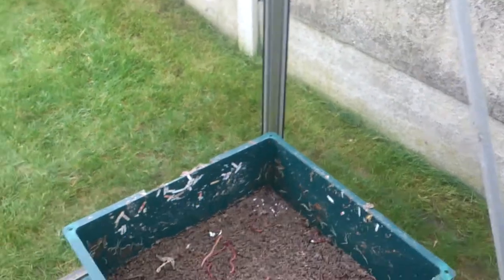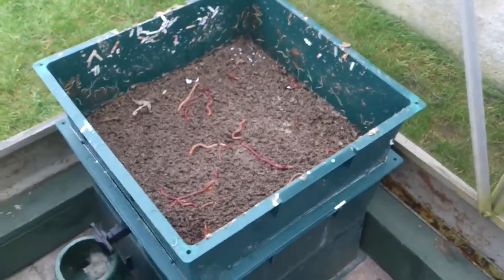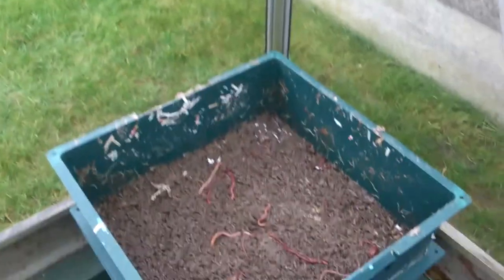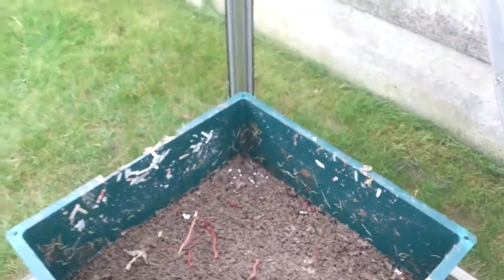I moved it last year and I'd turned the tap off, so it flooded. That's why I was surprised when I opened it over the week and saw all those baby worms - they've just reproduced again, which is quite cool really. So I'm just going to make my last tray up and show you how I do it.